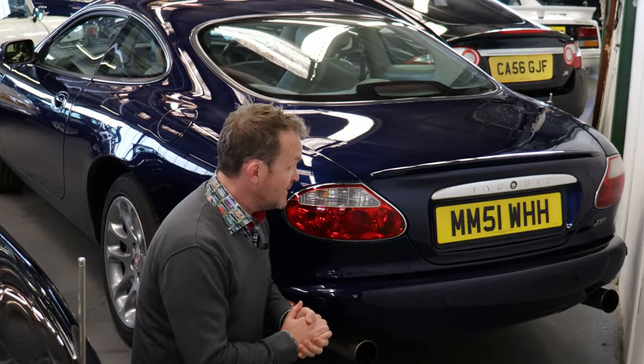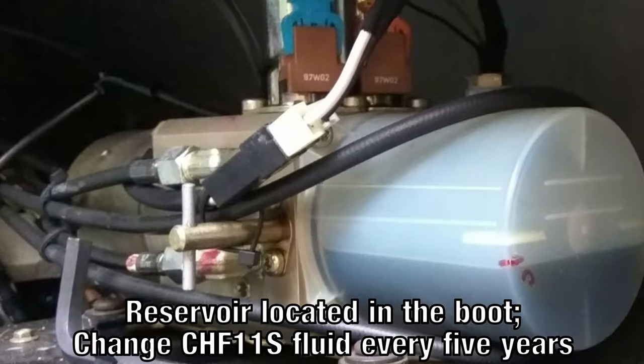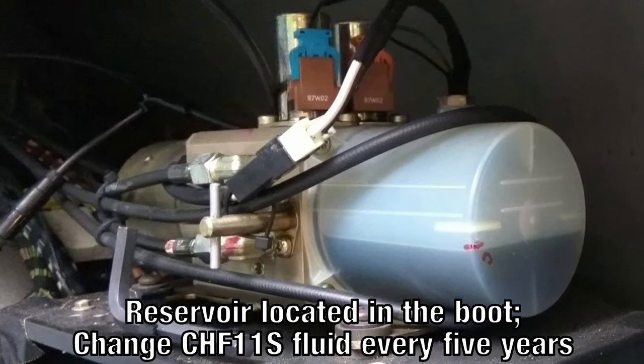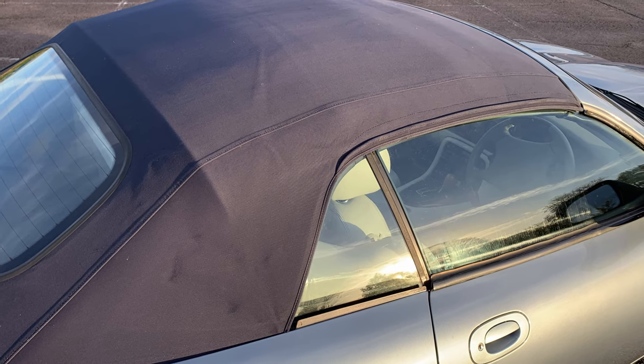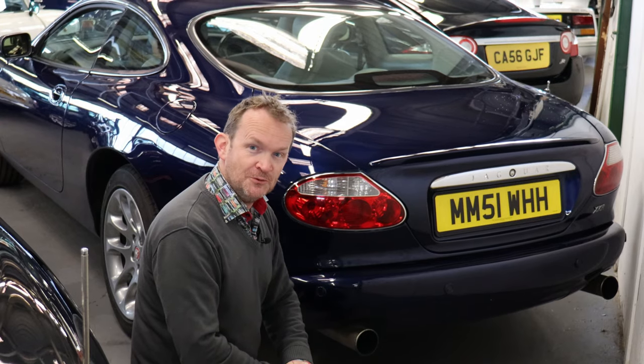On convertible models, watch for the operation of the electric hood. If they're not used often enough, the hydraulic fluid that operates the rams can congeal over time and stop working altogether. If you're buying a convertible, check the condition of the hood, the rear glass and the heating element within it. Make sure you exercise that electric roof often because it will seize up and stop working.